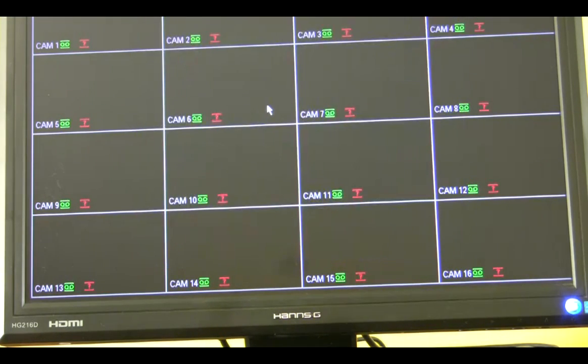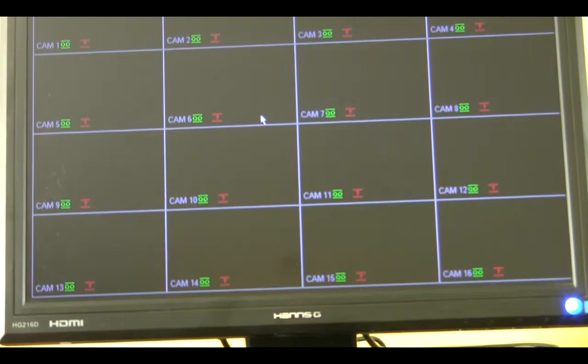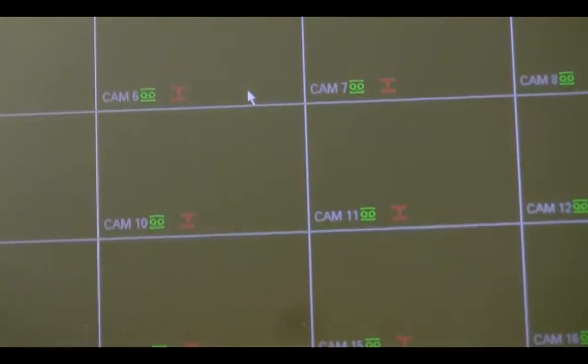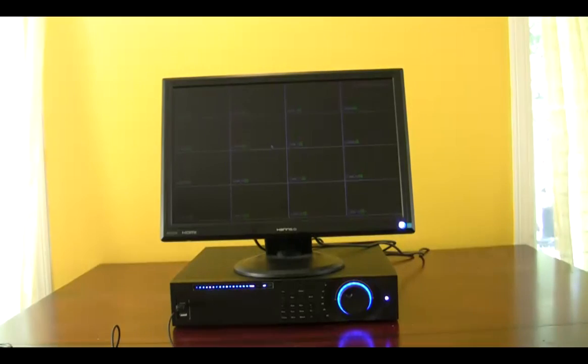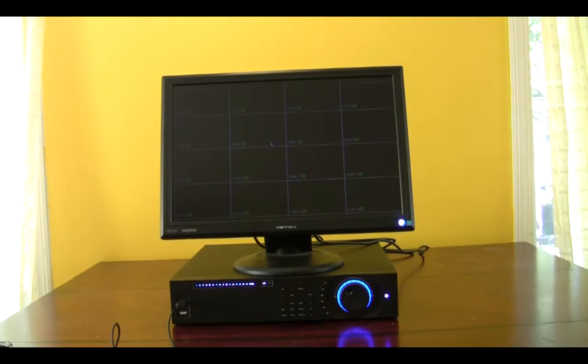So basically this is a quick overview of the Gen4 DCX Pro DVR server. It's a great piece of equipment. For more information on this DVR server please look in the description. Thanks guys.